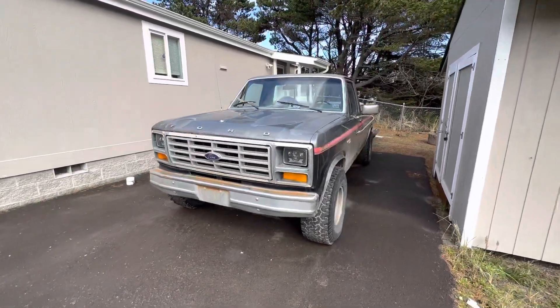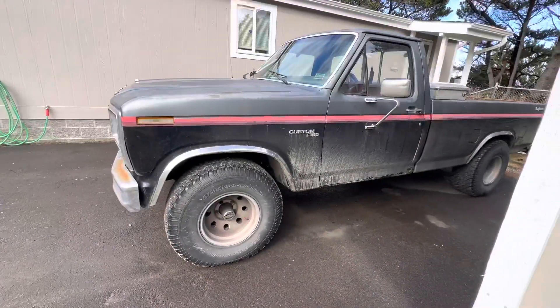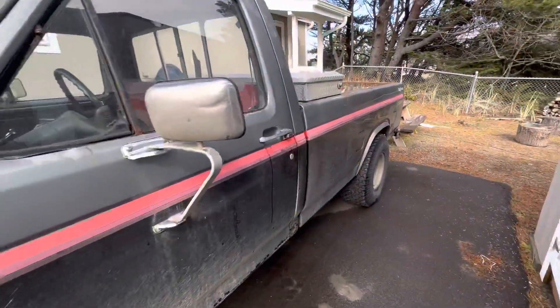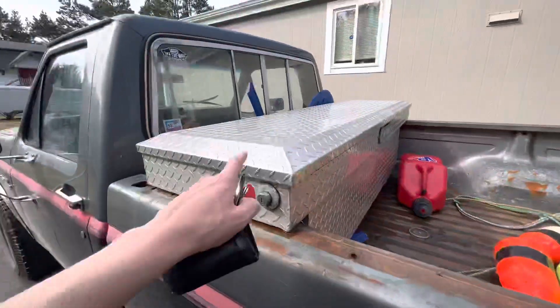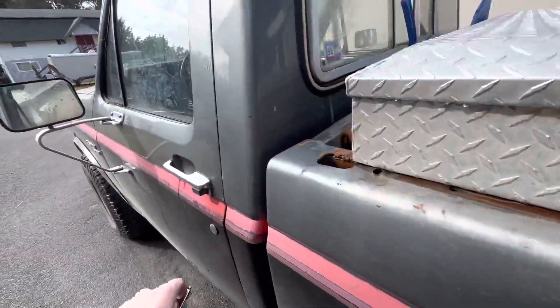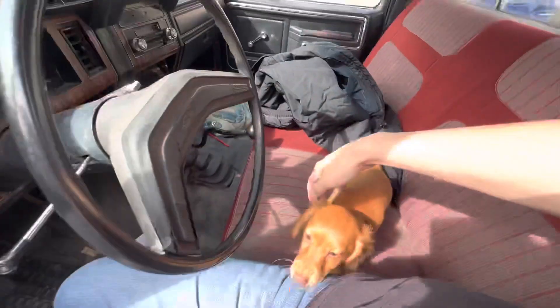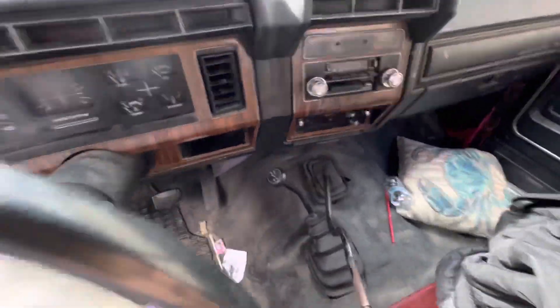Hey guys, it's been a while since I've posted but I figured I'd post a cold start of the beach truck. It's probably in the 40s here, but the beach truck is all back together — it has its spool installed. Got my recovery kit in the rear. There's my little wiener dog Cooper, he's 13 weeks old.